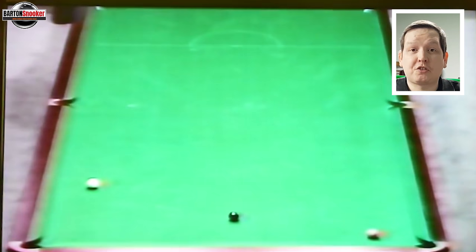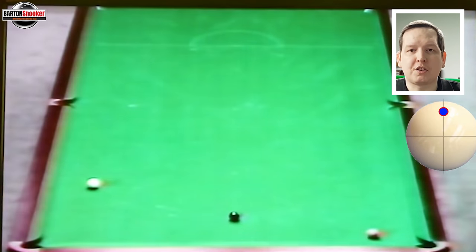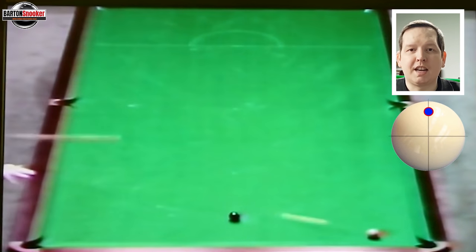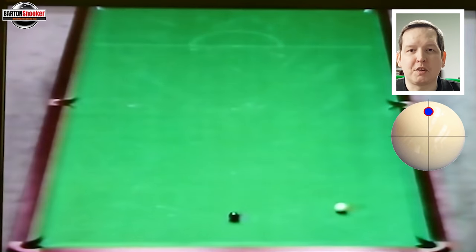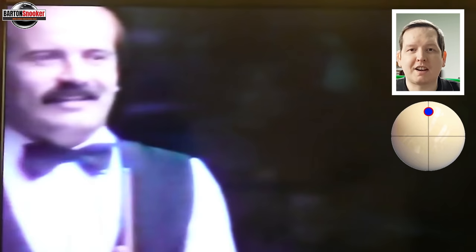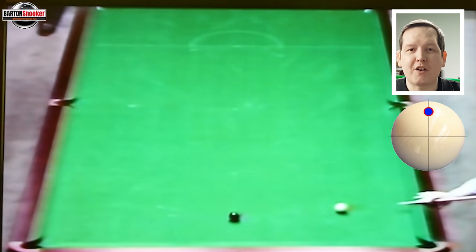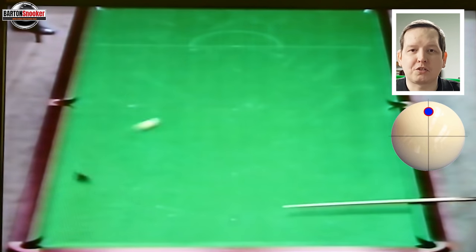Shot number two is by Jimmy White — a lot of people in my previous video asked me to replicate this. You can see the white's by the side cushion, he's got the pink over the pocket, he plays the pink very hard, and all of a sudden the white comes to an absolute standstill. He hits it with a lot of power and it defies the laws of physics — the white just stops.